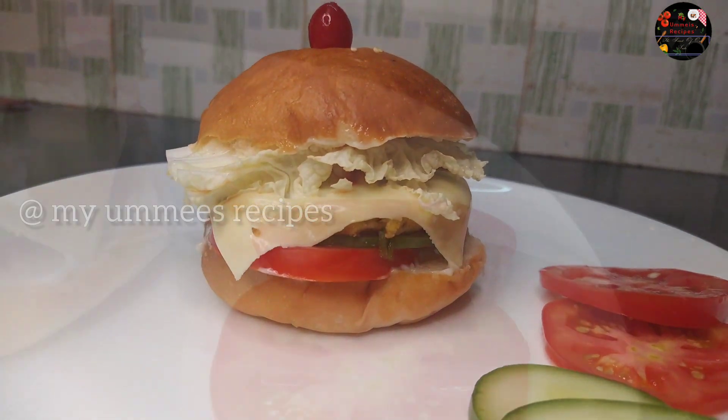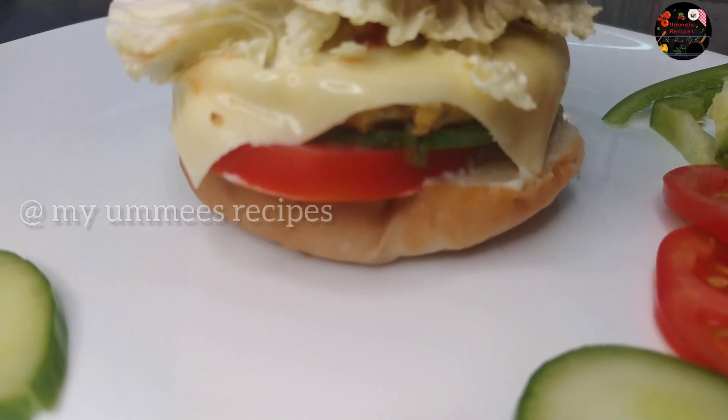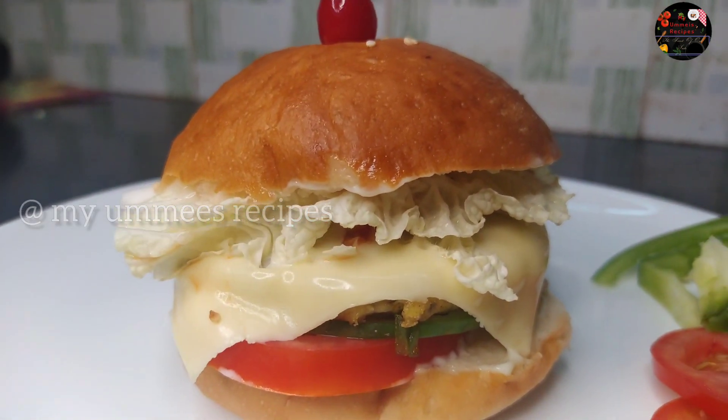Hi friends! Assalamualaikum! Welcome back to my channel! In today's video, we have a tasty chicken burger recipe.